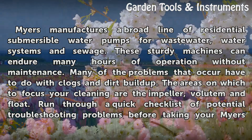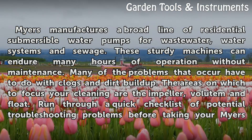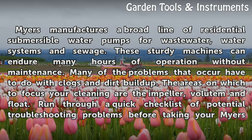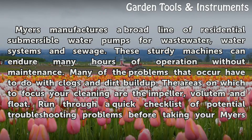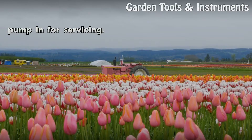Many of the problems that occur have to do with clogs and dirt buildup. The areas on which to focus your cleaning are the impeller, volute and float. Run through a quick checklist of potential troubleshooting problems before taking your Myers Pump in for servicing.